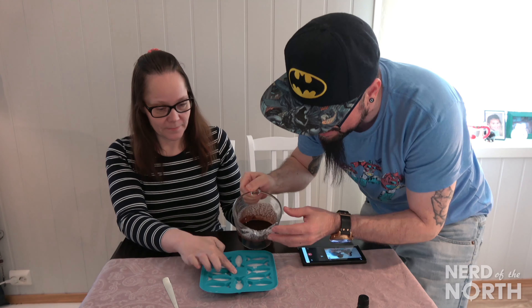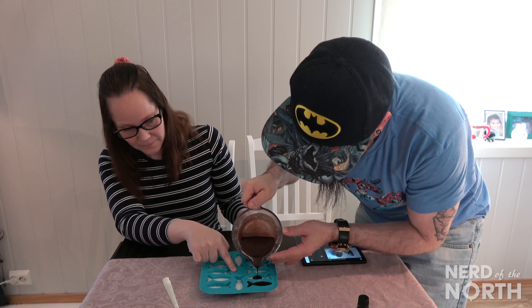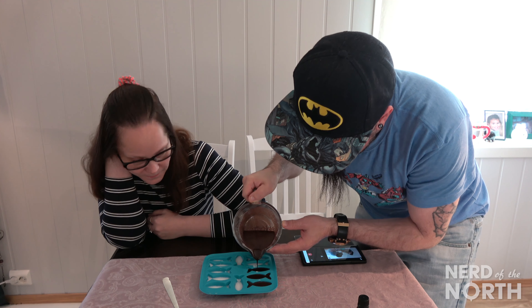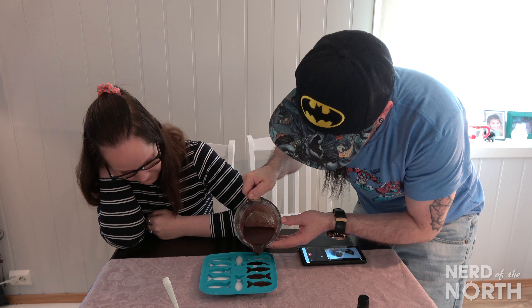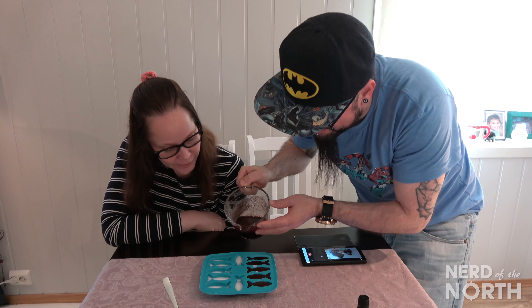All right, this looks just about ready. I'm going to perfectly pour it in. It's working! You definitely want to have it in a container that you can pour with, because it's actually hard with this little pouring utensil. I want it perfect — perfect fishies.